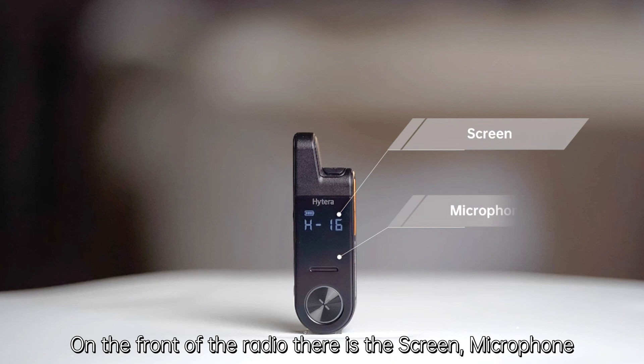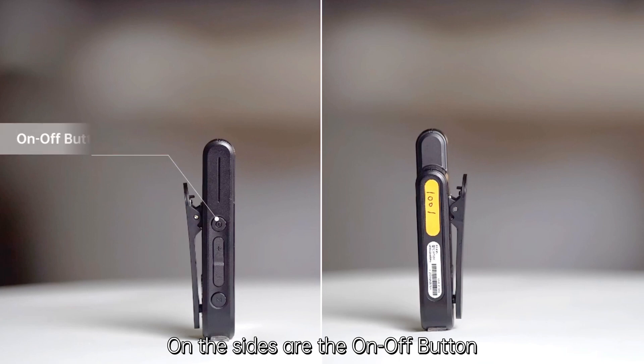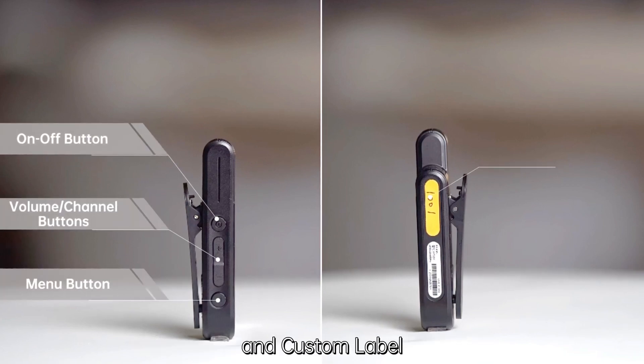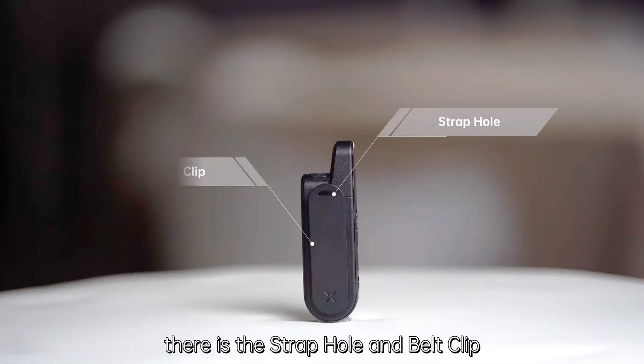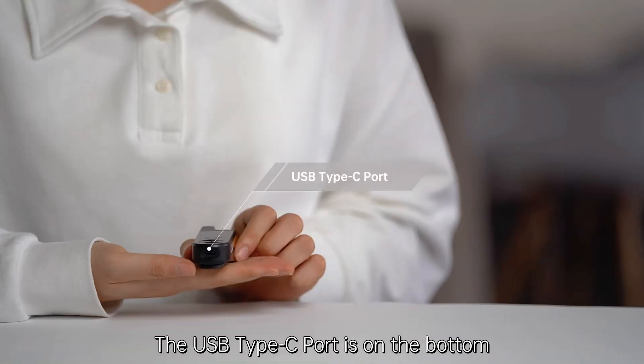On the front of the radio there is the screen, microphone, speaker, PTT button, and LED indicator. On the sides are the on/off button, volume and channel buttons, menu button, and custom label. On the back of the radio there is the strap hole and belt clip.